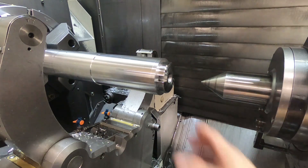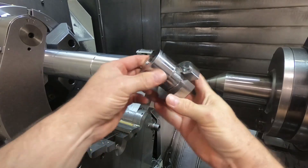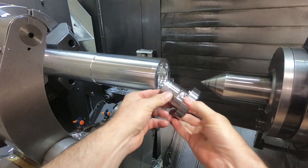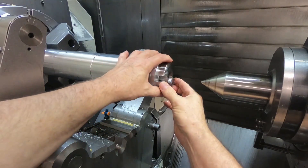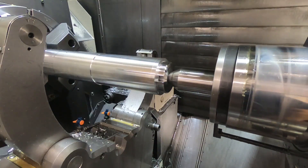If you remember from the last video, this plug we made goes in the end of the part to support it on the tailstock, and the 3/8 pin lines up with the hole to orient the plug. It's a nice close fit in the bore to hold concentricity on the OD.